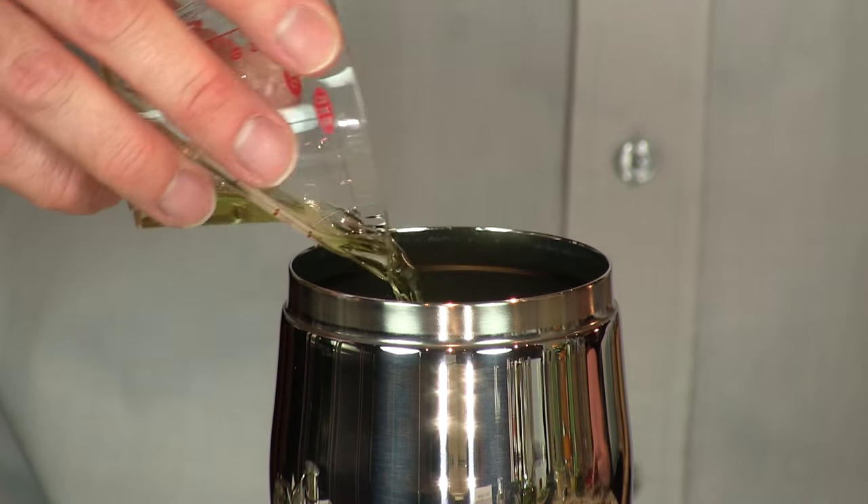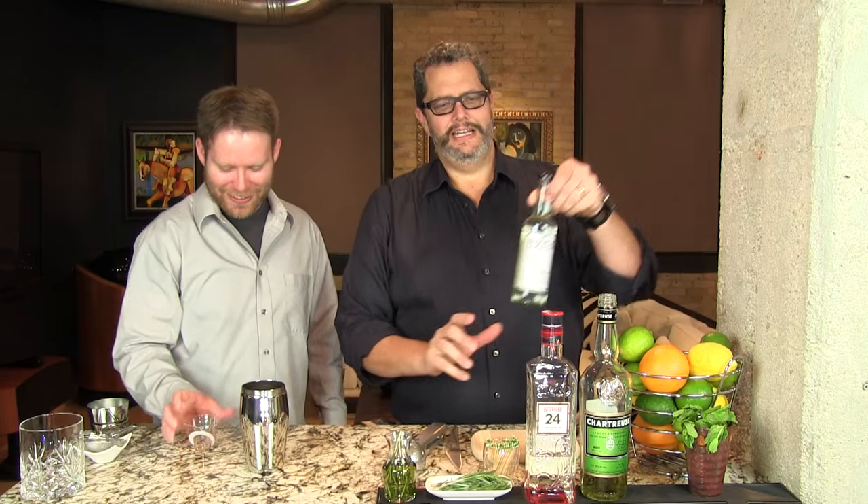This is what I gargle with in the morning. I keep a bottle in the car in case I get pulled over — it gives you fresh breath, right? That's not a good idea, Phil.